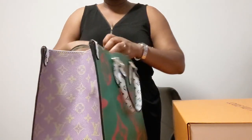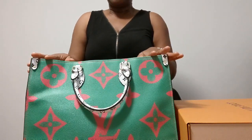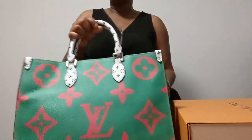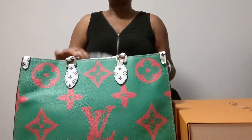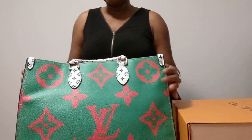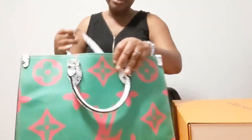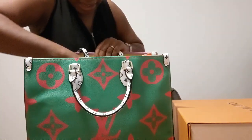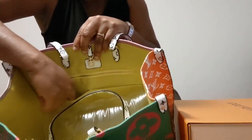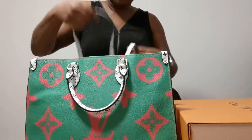I would use this as a travel carry-on bag or as a book bag. Already without anything in it, it's heavy — so by the time you put your stuff in it, it'll be even heavier. Inside, it's a light green color. It has two pockets on the side, a zipper compartment, and one pocket on each end for your phone and things like that.